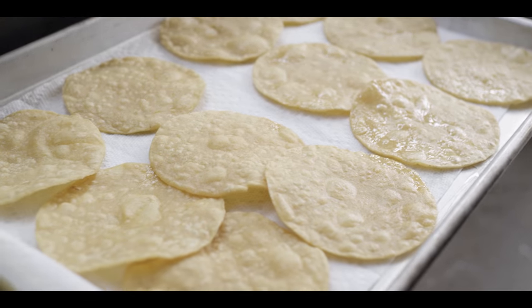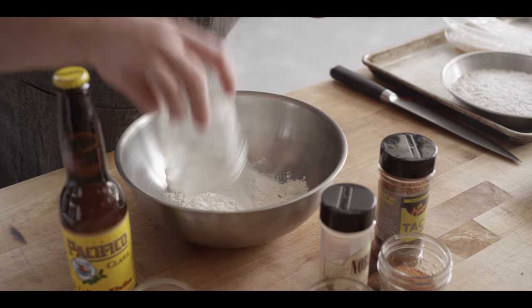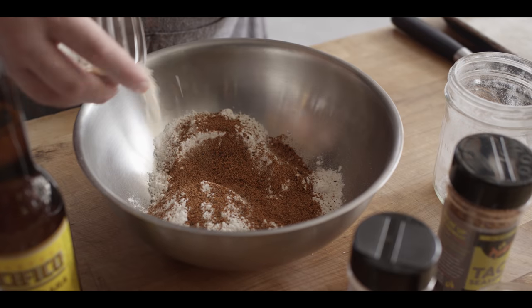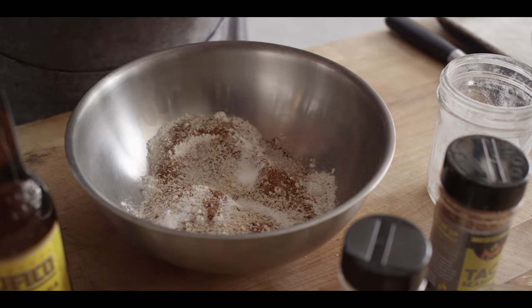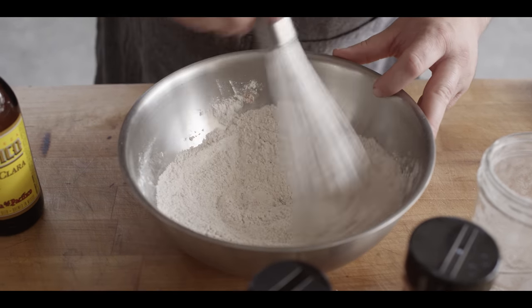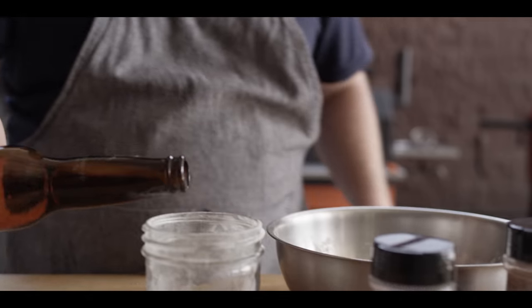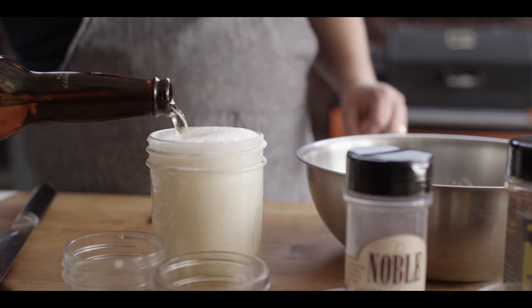We're gonna give that oil a little bit of recovery time so the temp can pop back up, and we're gonna put together our beer batter. Starting with one cup of all purpose flour, adding a couple tablespoons of Mook's taco seasoning, a tablespoon of hickory smoked salt, a teaspoon of sugar to help with caramelization, and a half teaspoon of baking powder to give us some pow. We'll get that all whisked together and then add our beer — we're using Pacifico today, any Mexican beer will do. We're looking for about one and a quarter cups, but it's foamy so you can make adjustments as you go.